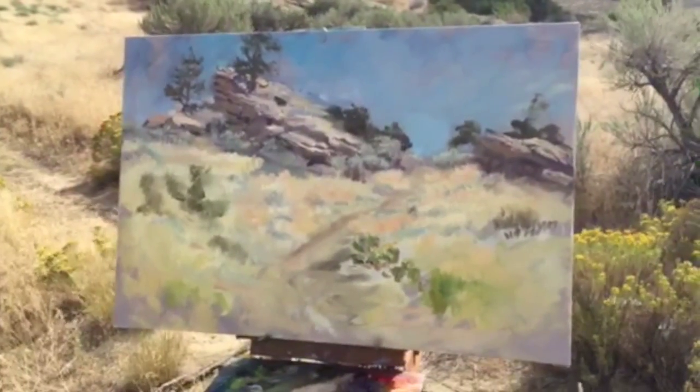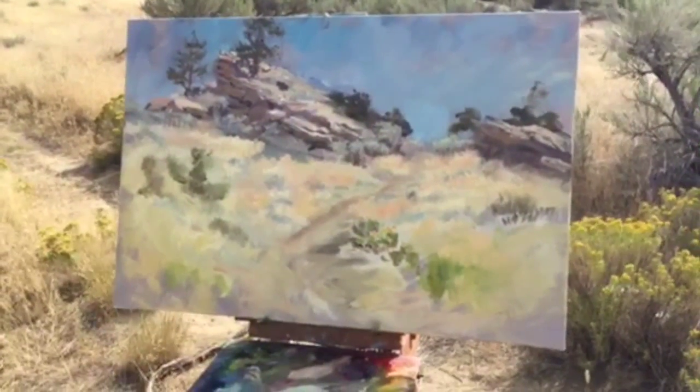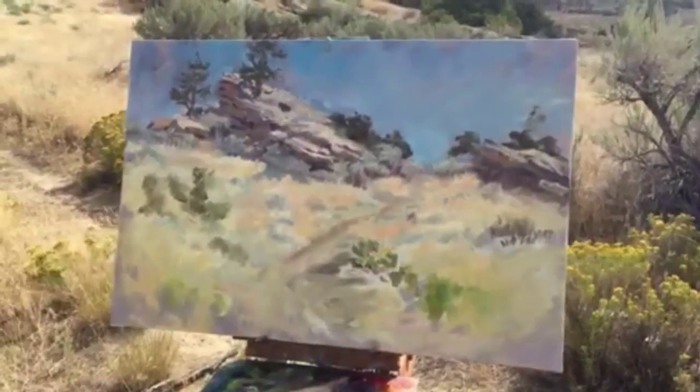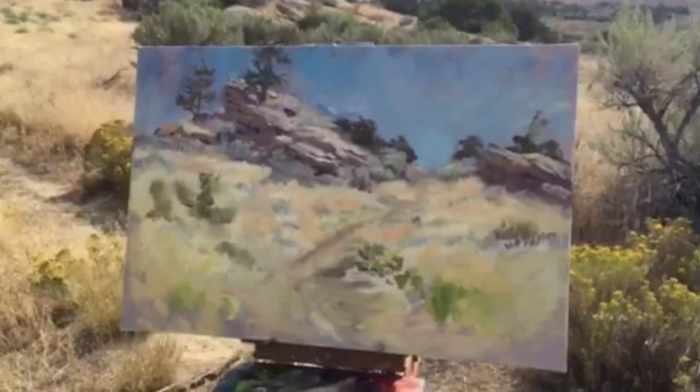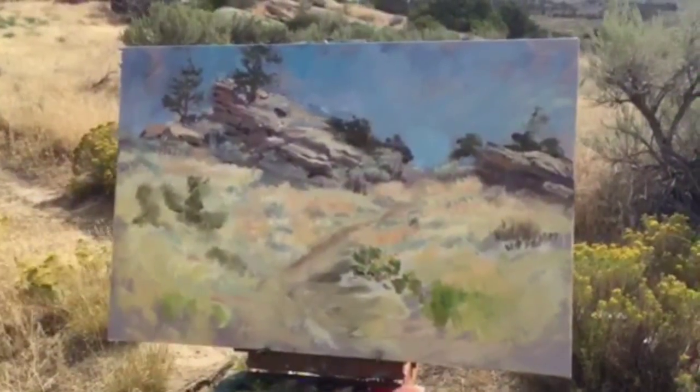Just before I shut her down here, a few more bits of color in the grass because, you know, when you look you can see it. Anyway, I'm going to enjoy working on this some more.